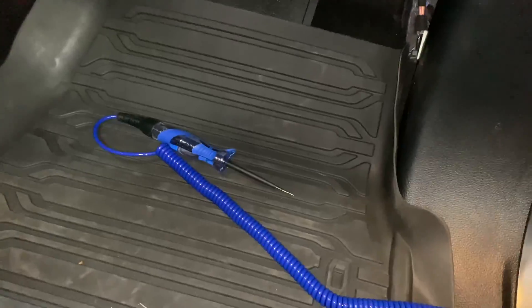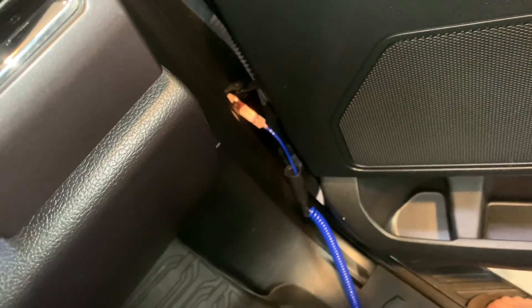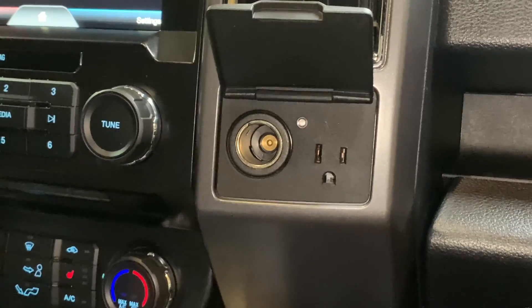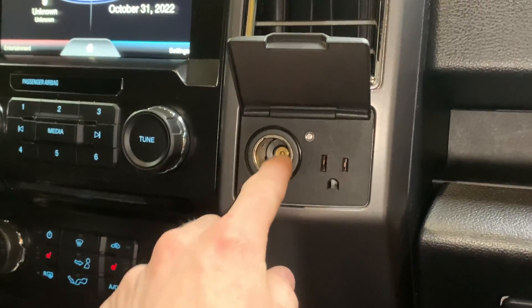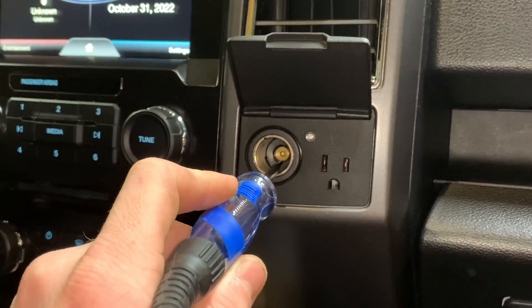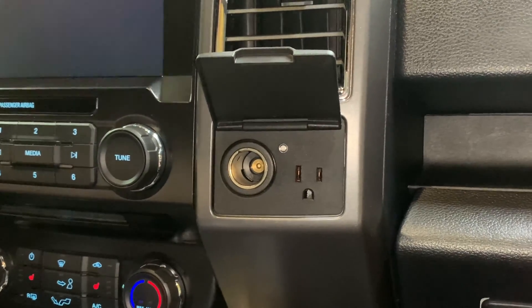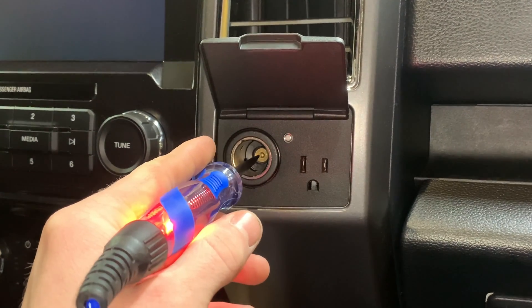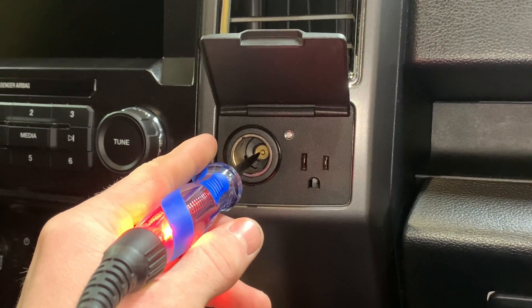That's one example of how to use the test light. For the next test, I'll keep the ground side on the same bolt and test this 12 volt outlet for charging your phone or other electronics. You're going to want to stick the probe right in the middle at that circle to test it. As you can see, it's lighting up — so that does have power. And if you shut the key off and pull it out, this one still has power because it will charge no matter what position the key's in.